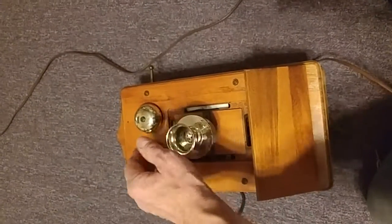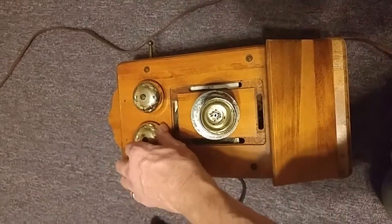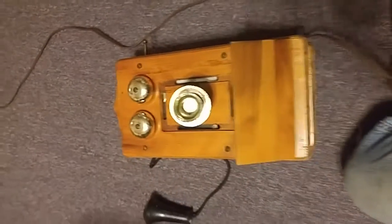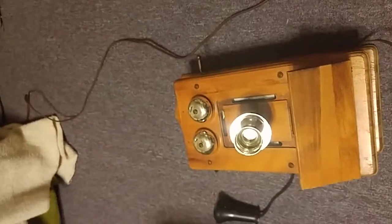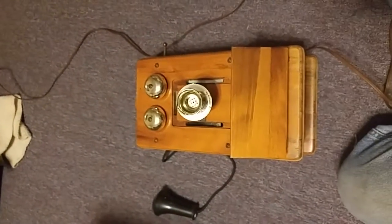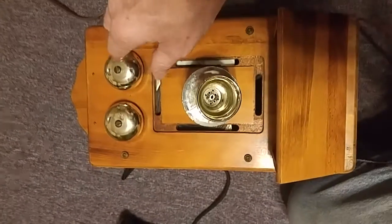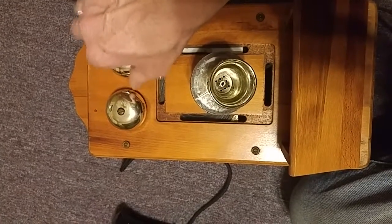This is the on/off switch and the volume, and this here is the tone control. For some reason I'm not plugged in, so I'm going to pause for a minute. Okay, I had to go plug it in the wall — somehow it got disconnected.